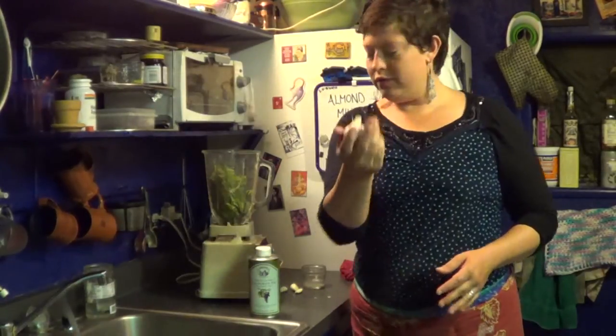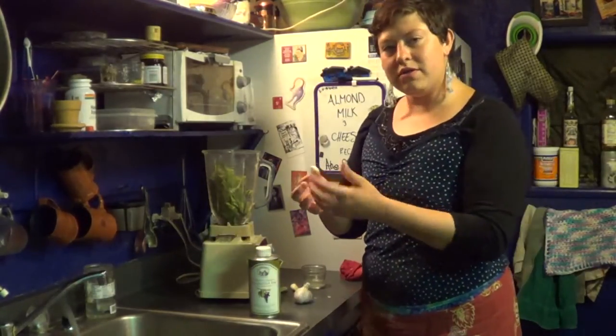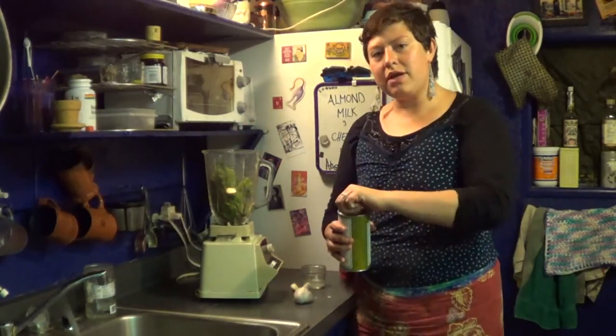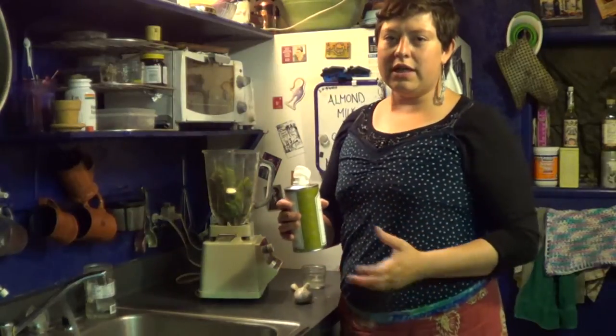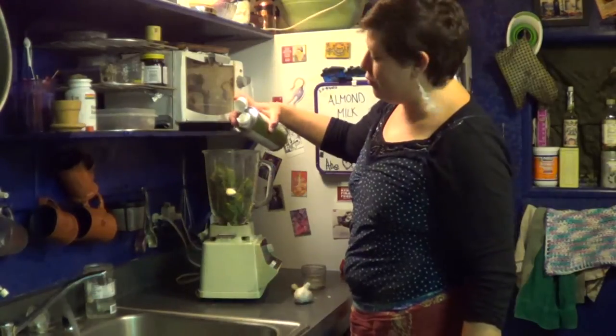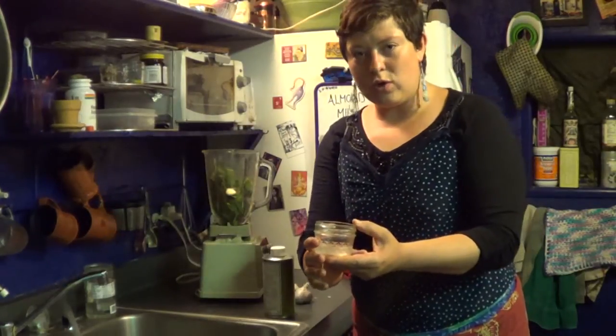Borage. Garlic clove — one clove, medium to small, or large if you like a lot of garlic. And some type of oil — olive oil is nice, I'm using a grapeseed olive oil mix, about a tablespoon. Lemon juice of one lemon.